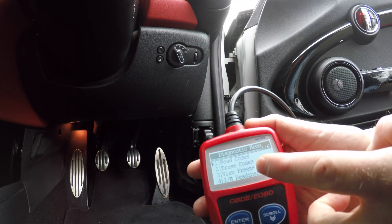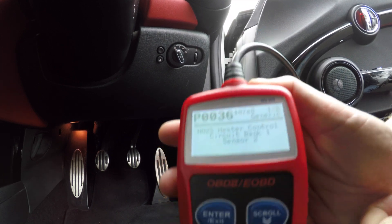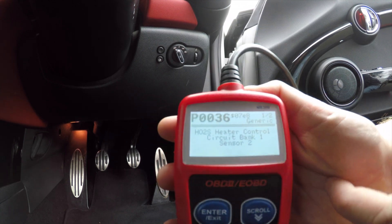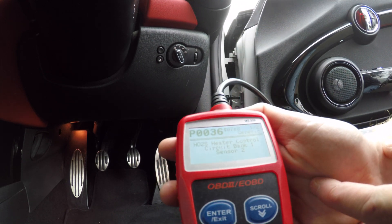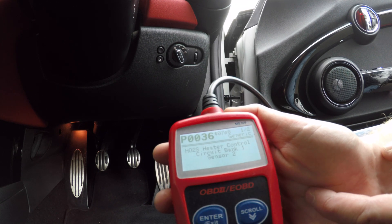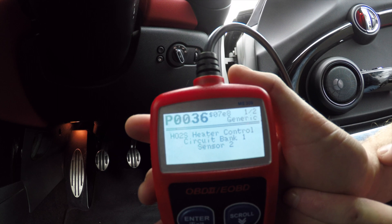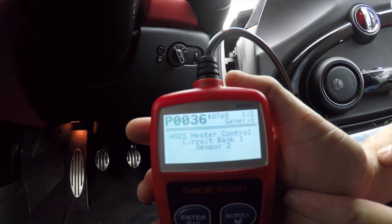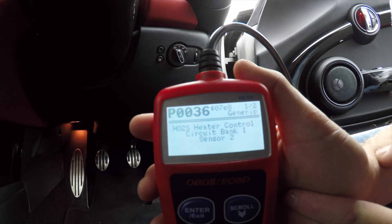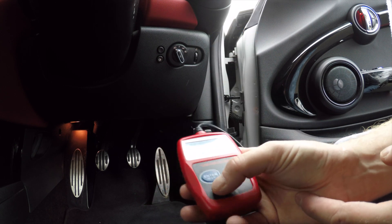You should be able to see it's picked up one error code and gives me the choice to read codes or erase codes. If I do read code, you can see on the screen we get more information on the issue. Mine is P0036 - the O2 sensor number two circuit bank one. So we get a lot more information and we're able to diagnose the issue more. You may still need to refer to a mechanic if it's something you don't recognize, but at least this gives you an idea of what's wrong with your car.